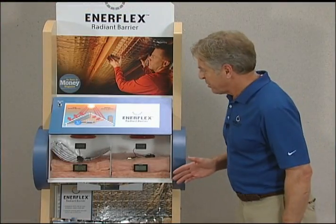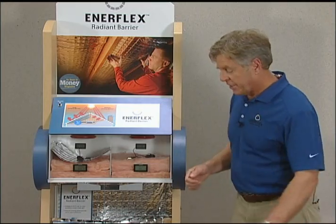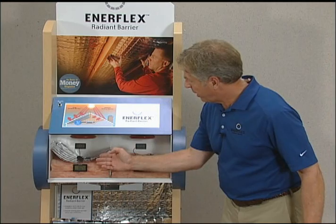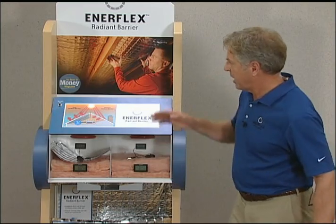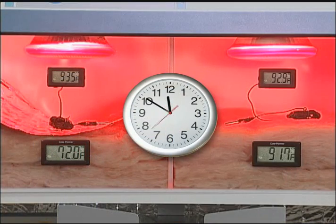Now that our two test chambers have returned to the same stable temperature, what we did was insert a sample of Enerflex Radiant Barrier in the left chamber and moved our probe on top of the barrier. Now with temperatures on both sides still the same, we'll turn on the heat lamps again, which represent the radiant heat the sun emits through your roof and into your attic space.